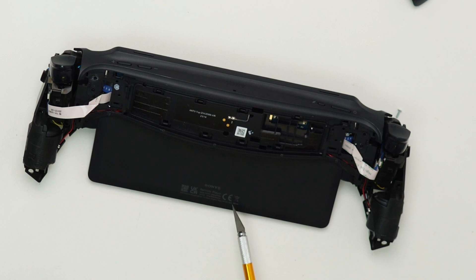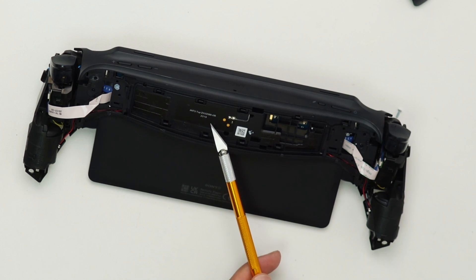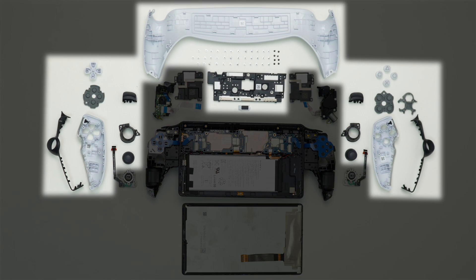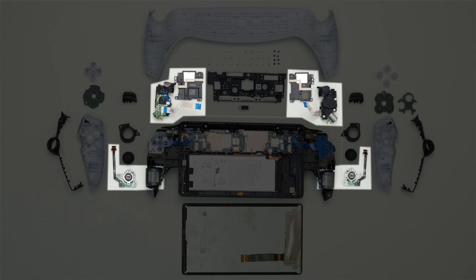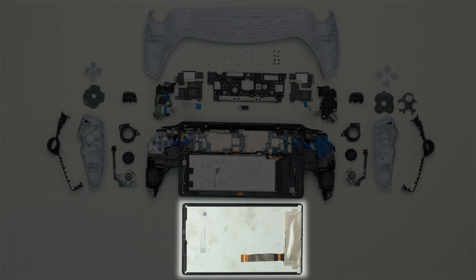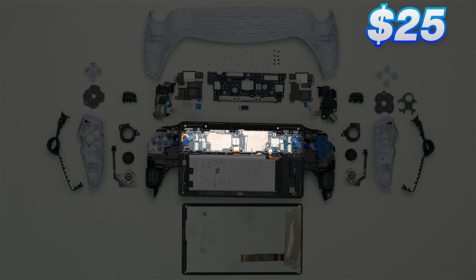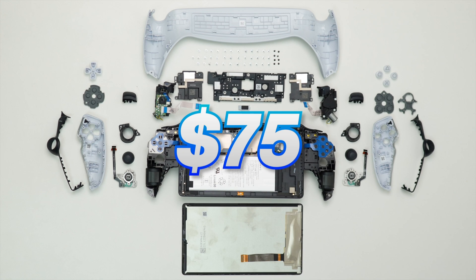On the back side of the main housing, the certification markings are tampo printed, and there are multiple clip points plus the third antenna. Here is the parts cost breakdown: mechanical parts estimated at $8, electro-mechanical parts at $9, LCD and panel assembly at $23, battery assembly at $10, and the PCBA at $25 — giving a total estimated bill of materials of $75.